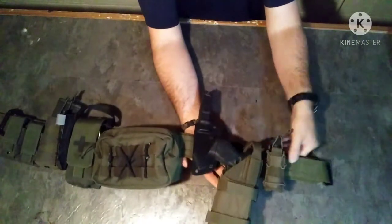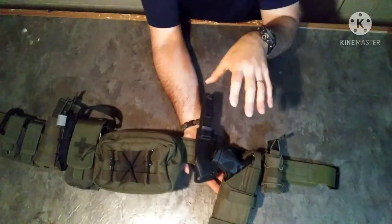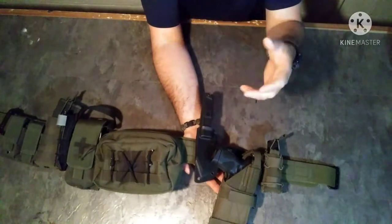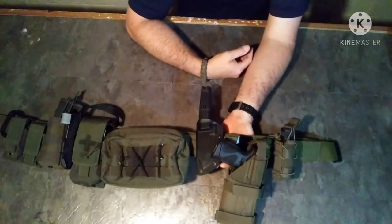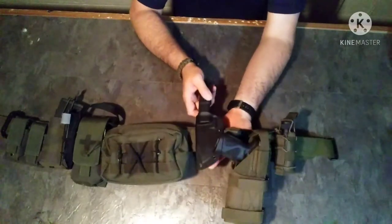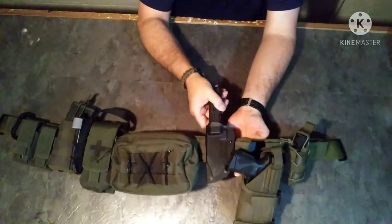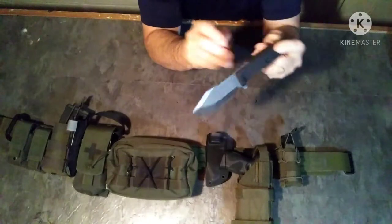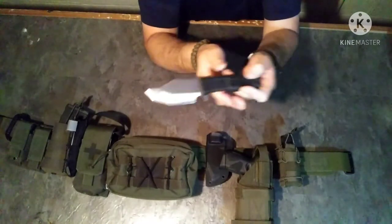Moving further along, I've been on the hunt for some sort of a combat-specific knife to keep on my battle belt. We all have bushcraft knives and general purpose camp knives — your old classic pilot survival knife, K-bars, whatever it may be. I wanted something in a Kydex sheath that could be easily taken off or put on. I ended up finding this knife from Holy Edge — it is their combat Tanto knife.